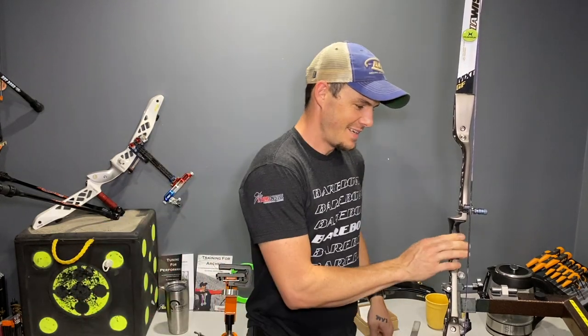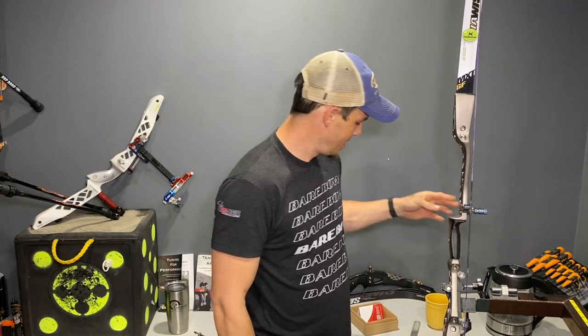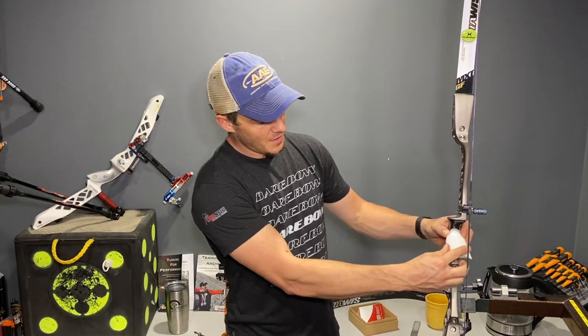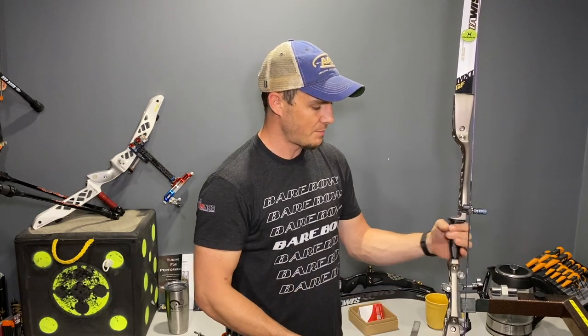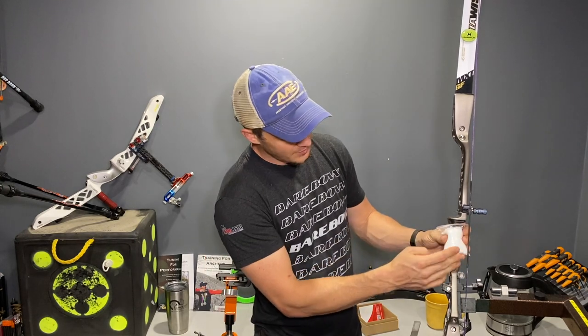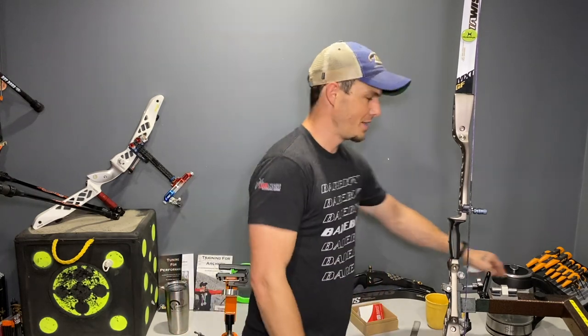The grip blank feels pretty good as-is. It's a little slopey for what I'd like, but I think it'll be sufficient to build off of and get a really nice grip. There looks to be more than enough material to make the wrist fairly high and a fairly wide grip, so they've sent a sufficient amount of material.